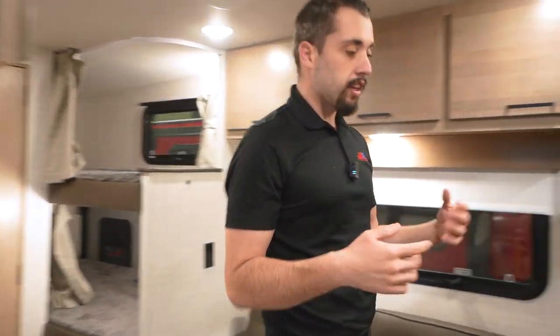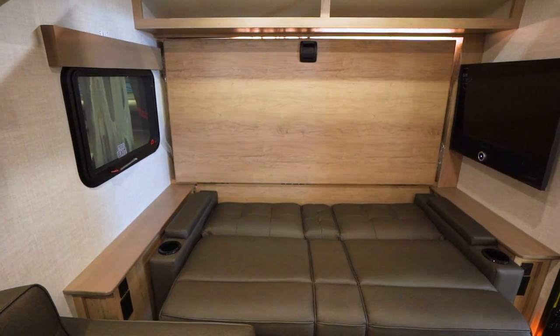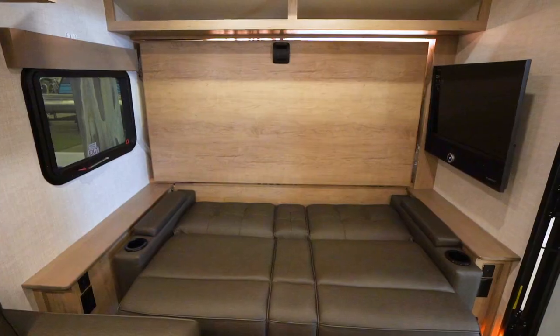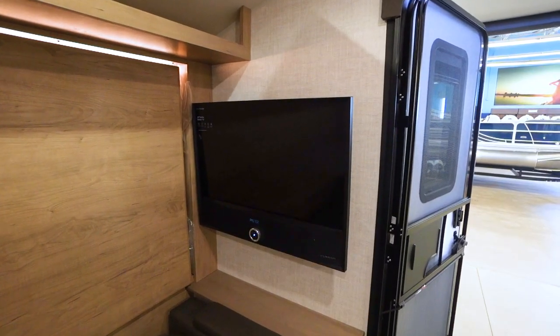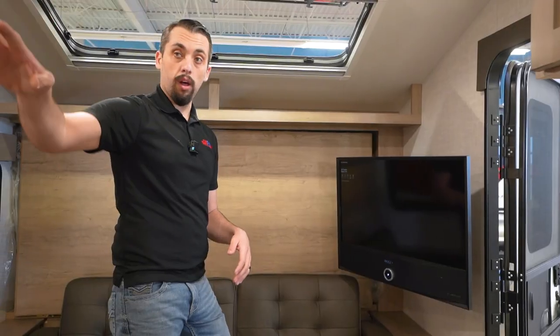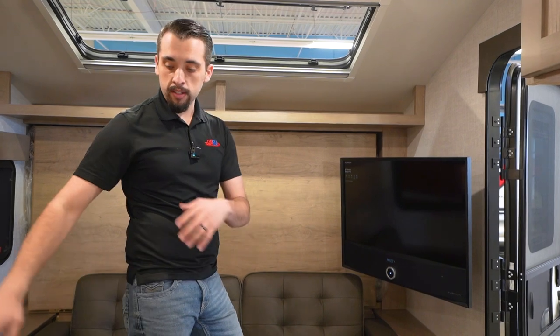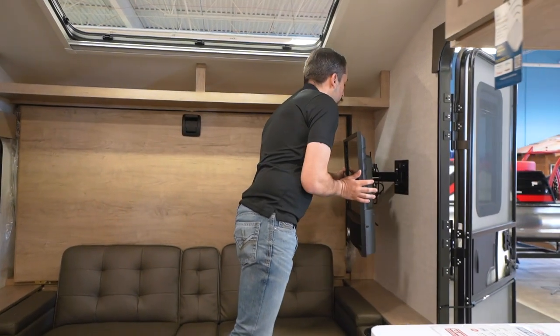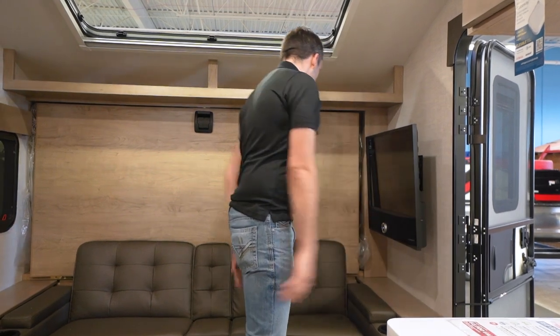Talking about your TV — if you take a look over here where our Murphy bed is, we can fold this up. But I want to showcase the Furion TV right here that comes out. Whether you're in bed in one of the bunks — that's right, two bunks — maximizing every square inch with all the sleeping space. Or in this one, you're able to pull this out and showcase that. Whenever we're not using it, fold it up against the wall.